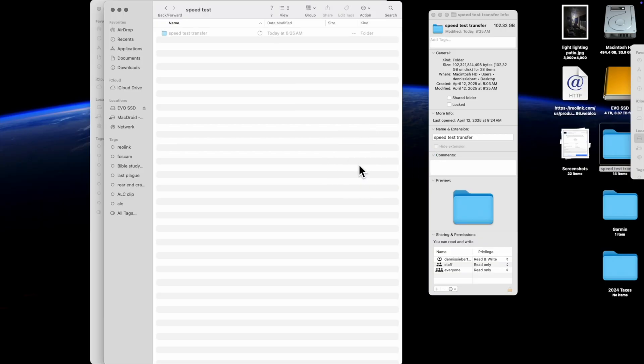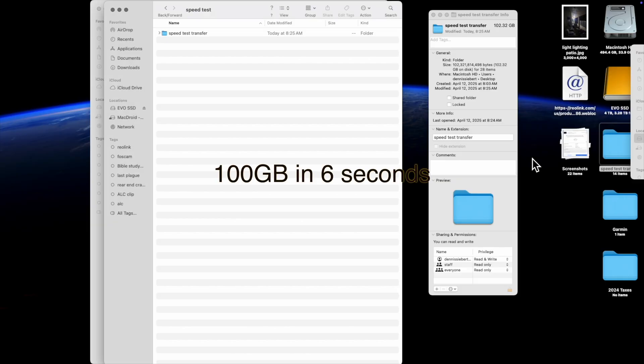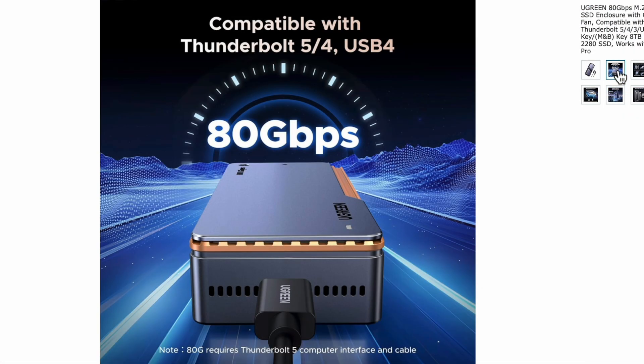This is a 100-gigabyte folder — two 51-gig folders — that I just dropped on here. It said about five seconds, and we went from 60 all the way up to 100.64 gigabytes. That is how long it took to transfer that file from the original drive on the MacBook Pro to the Thunderbolt 5 SSD enclosure with the Samsung 990 EVO.